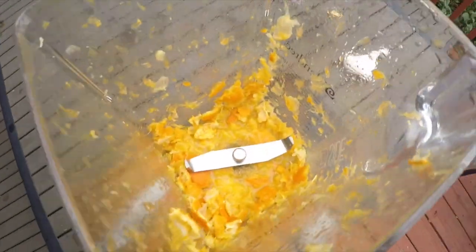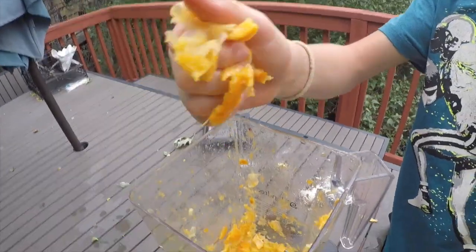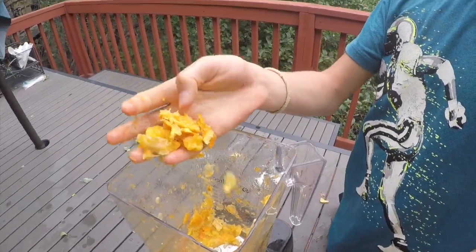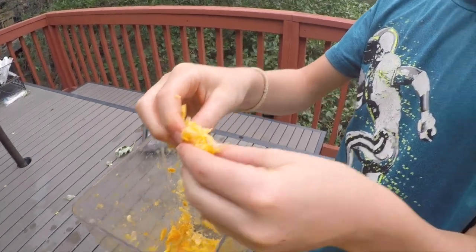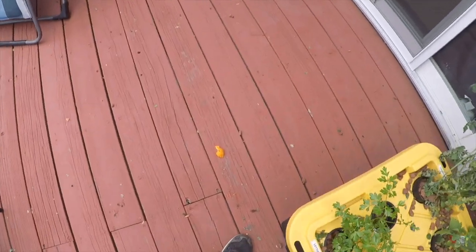That's a lot of orange guts — look at this! Oh my gosh! What does it feel like? Really nasty? Is it like carving a pumpkin? It's like juicy and squishy. It's a citrus, dude — and it got everywhere. Look, there's a big orange peel right there. Well, this will be a fun clean up. Maybe the birds will just eat it.